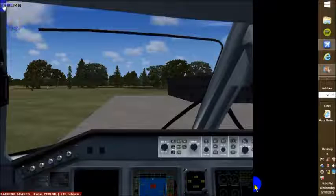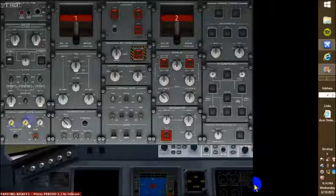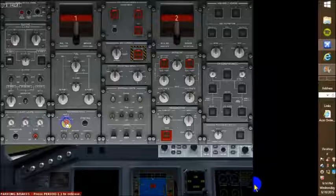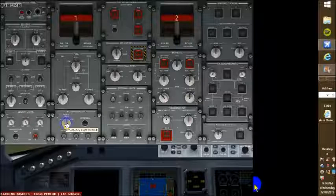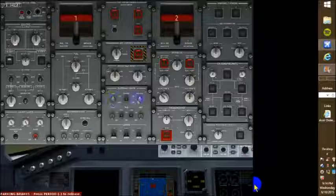So our parking brake is set overhead. We turned on battery one, battery two. Cockpit lighting is on. Emergency lights are armed. And we turned on the navs and the red beacon.